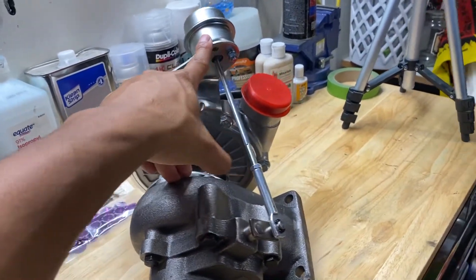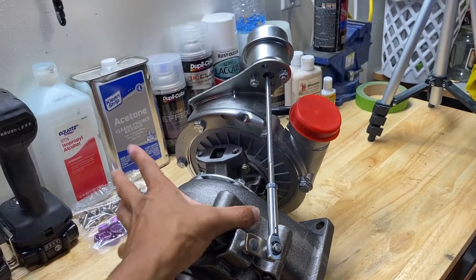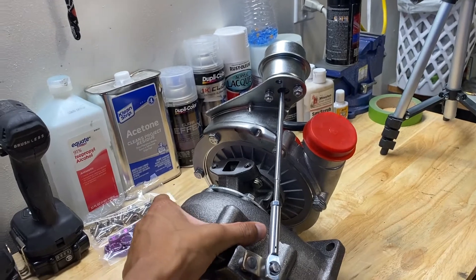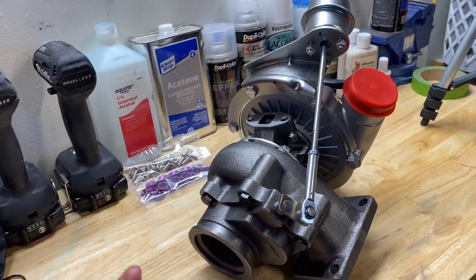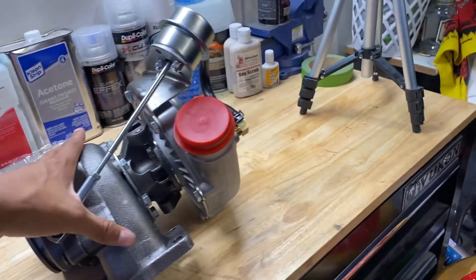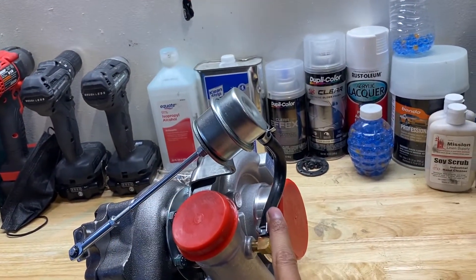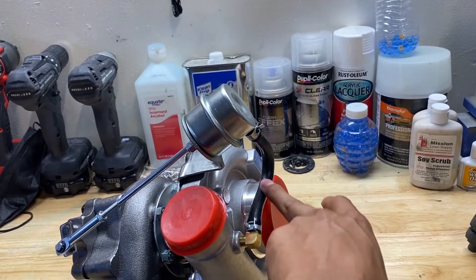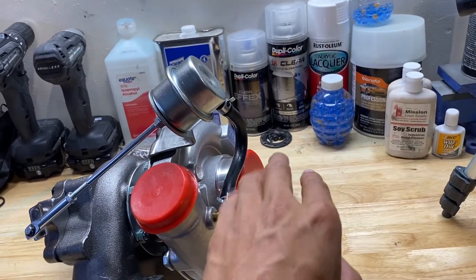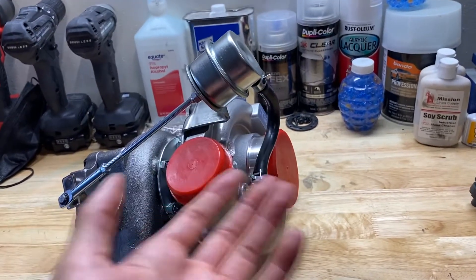A lot of people don't really like internally wastegated setups because they are known for opening prior to building boost. Let's say you're in first gear at the track doing a launch — your car immediately builds 15 psi and it automatically opens, so you're not having max boost at launch. You're launching at maybe 7, 8, or 9 psi rather than 15. A couple ways to go about that: you can switch to an external wastegated setup, or you can use a manual or electronic boost controller, basically teed in between the hose and the wastegate.